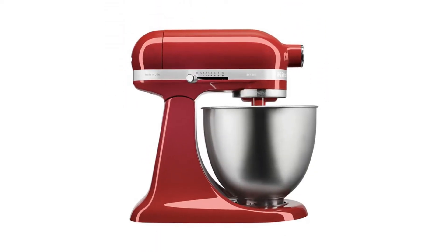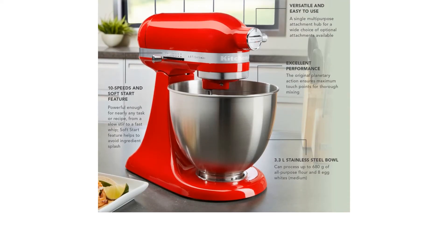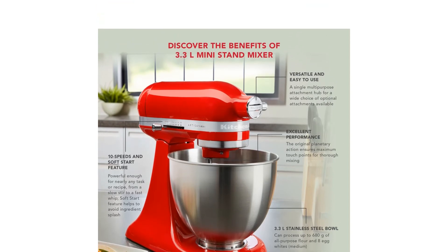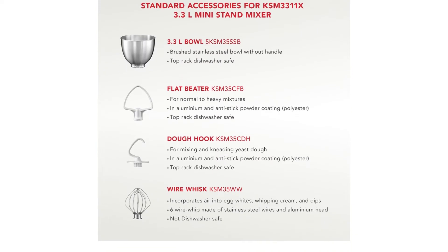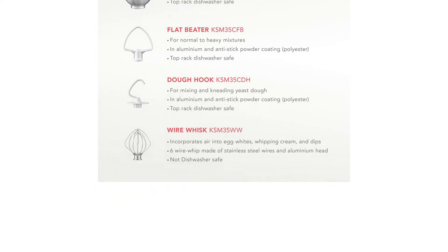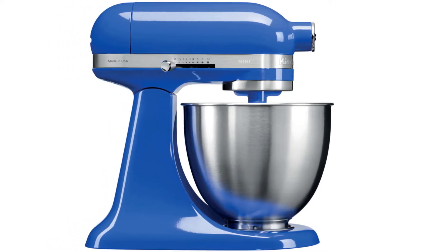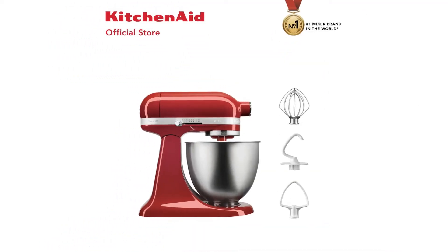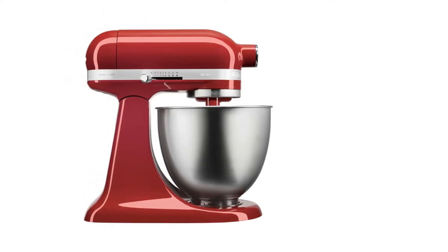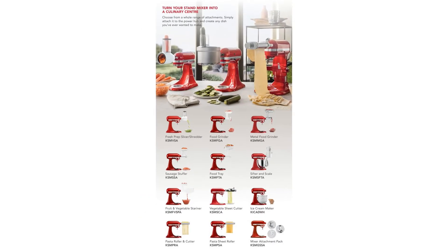Accessories include a flat beater, dough hook, and wire whisk. Key features: fits perfectly in a small-size kitchen, inherits the same elegant, timeless, smooth rounded tilt-head design, easy cleaning and usage, versatile, robust, durable, reliable and long-lasting, with 10-speed control.